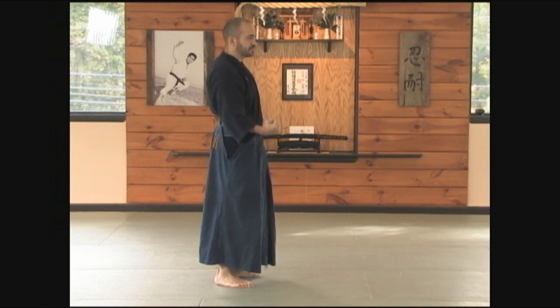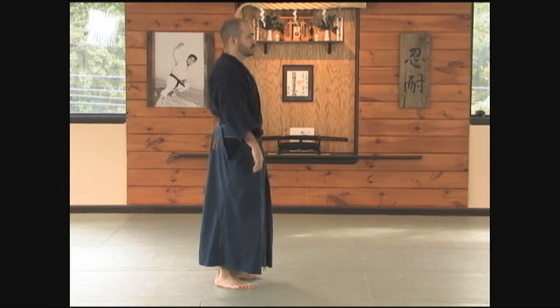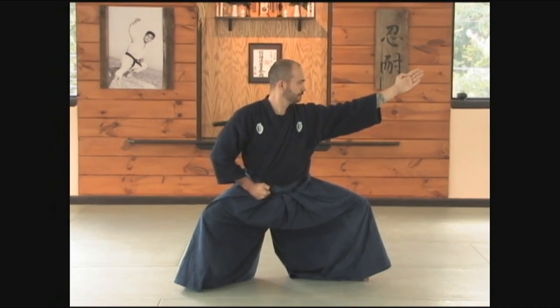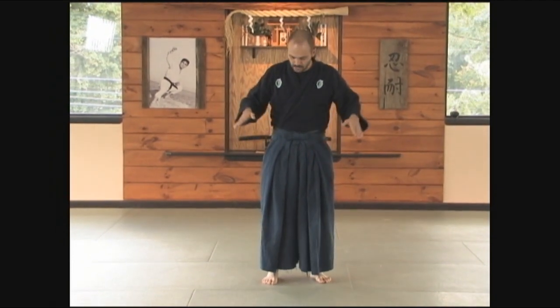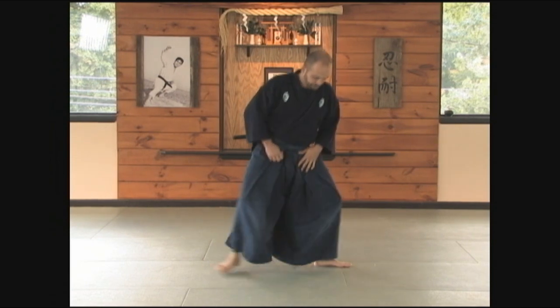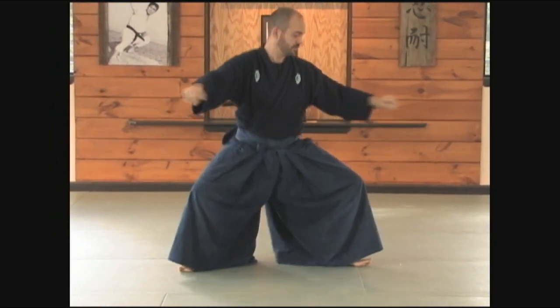If you squeeze too hard with your fist, the egg's going to break. Of course, if you lessen the grip, you're going to drop the egg. From here, all of the movement is at once. Please make sure that when you're doing this, you're working hard at getting the hips low. In this dojo, I like to see hips that are almost parallel to the ground. As you drop your hips, you want to have your hips almost in line with the ground.